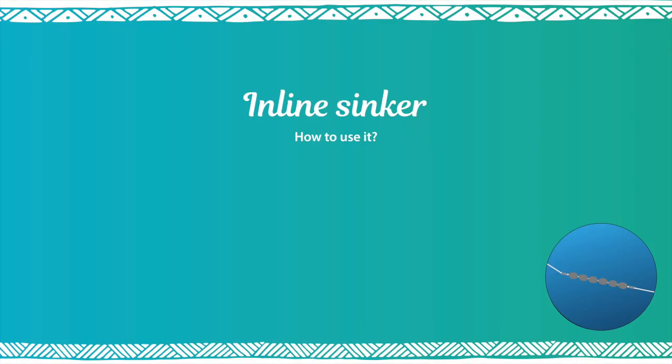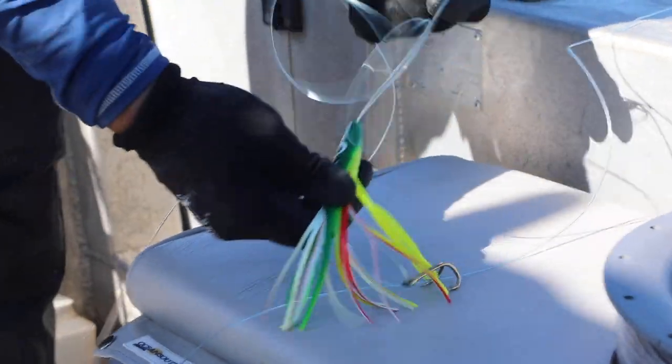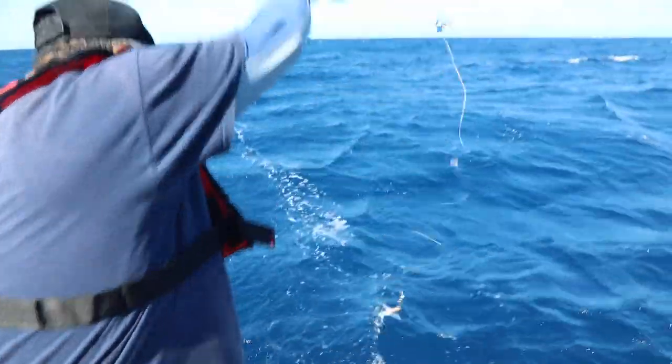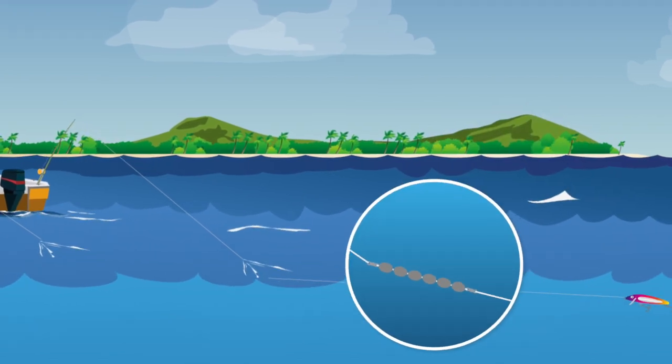Now you have your sinker ready. Attach the end leader with a lure to the heavy leader. Attach the heavy leader to the inline sinker. Attach the inline sinker to the main line and put your gear in the water. The inline sinker will take the lure or bait down. And that's it.